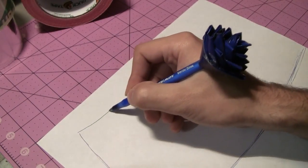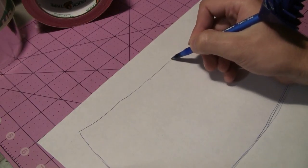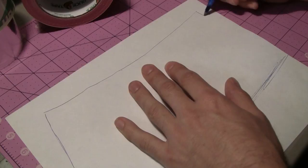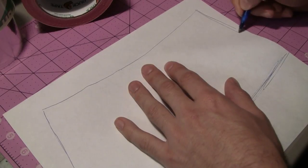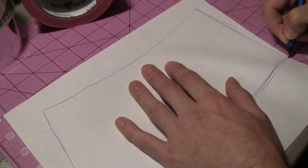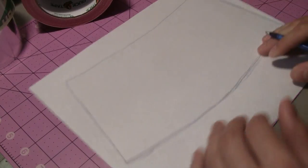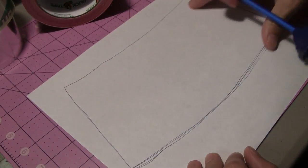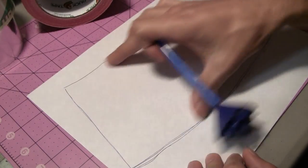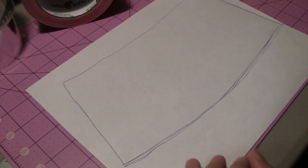Then we're going to do the same thing on the top — curve it once again and come down on an angle to the right, just like we have an upward left angle on the other side. Once you have a good curved piece there, we're going to take our scissors and cut that piece out to use as part of our template.